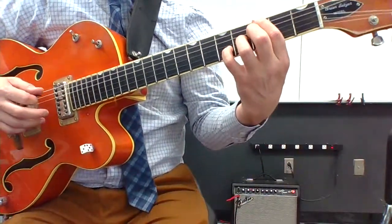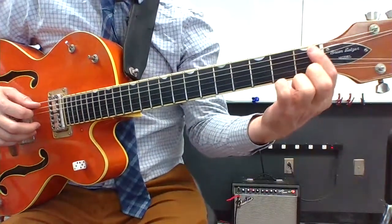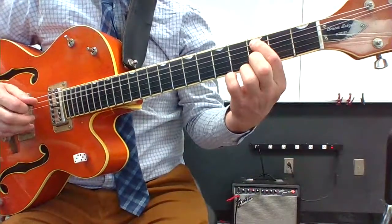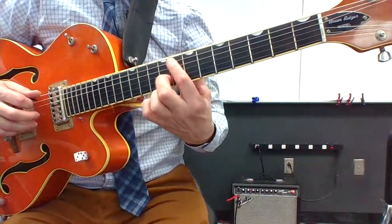And then I need an A string root G7. So I'm going to name the notes on the A string until I get to the note G: A, whole step to B, half step to C, whole step to D, whole step to E, half step to F, and finally G.